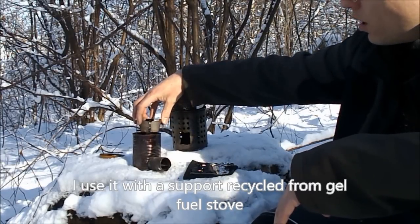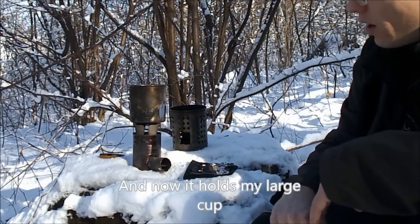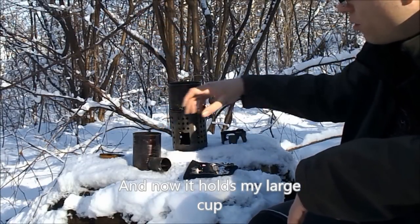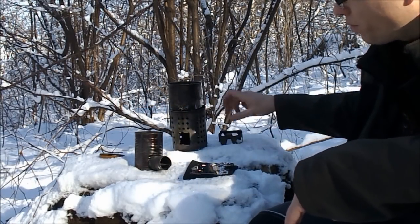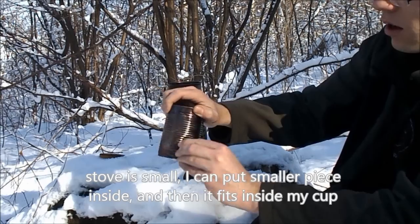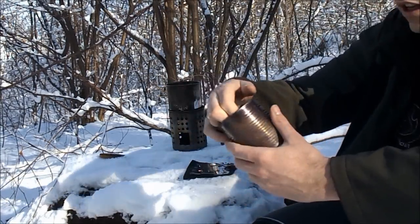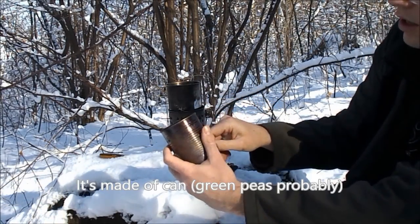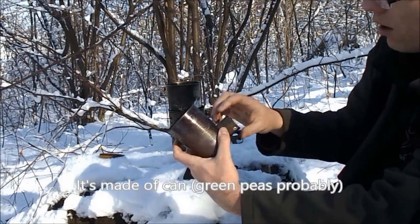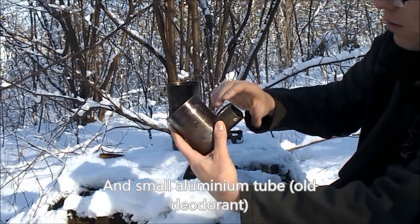To cook on it, I also use a small metal support bracket which, I'll be honest, came included with a gel fuel stove. On such a stove I can also place my large half-liter cup. The downside of this solution is that I need this additional element. The stove itself is very compact - the chimney can be pushed completely inside, and it fits inside my large cup. The stove is made from a regular tin can of canned vegetables - I think it was peas - and a piece of thin aluminum tubing, probably from a deodorant or something like that.